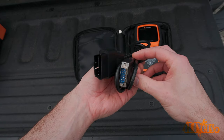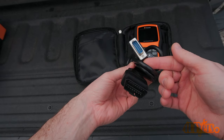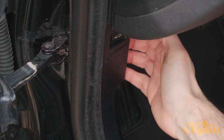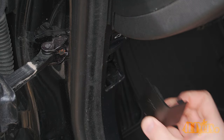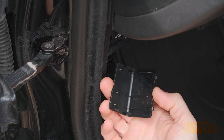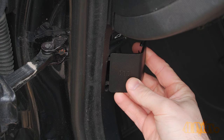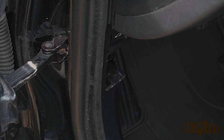First is locating the OBD2 port. The port is located within 3 feet or 91 centimeters of the steering wheel. On this model it's located on the driver's side footwell on the left side just as you open the door. There is a black cap with the label OBD. Grab onto the inside of the cap, unclip it and then pull off. It only clips on from one side and there are tabs which hold it into place on the opposite side.